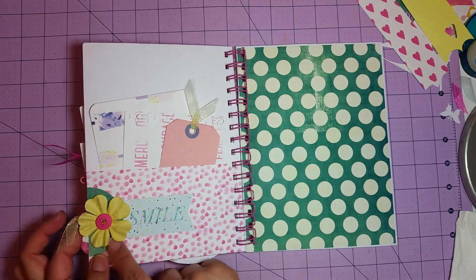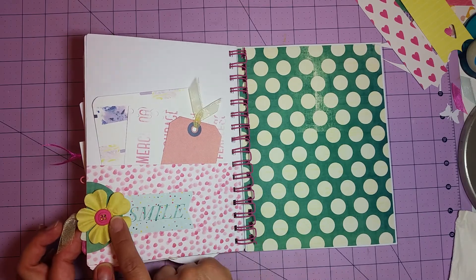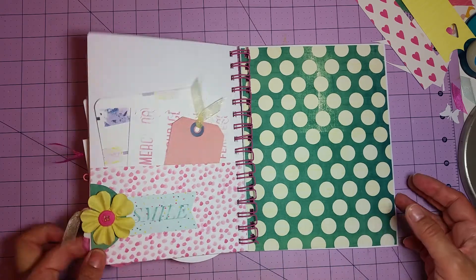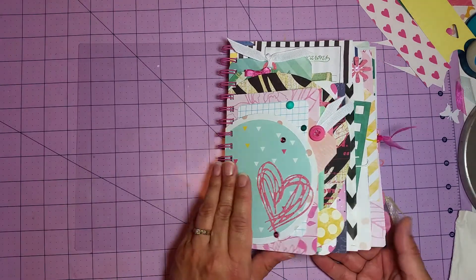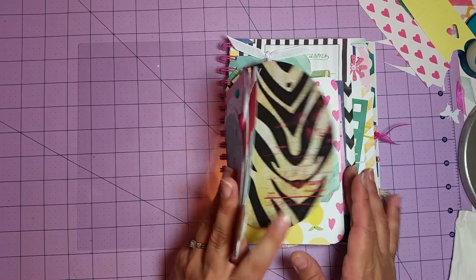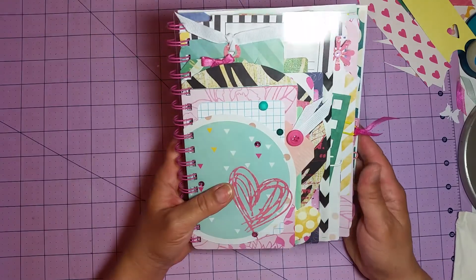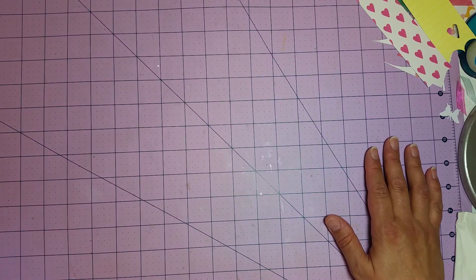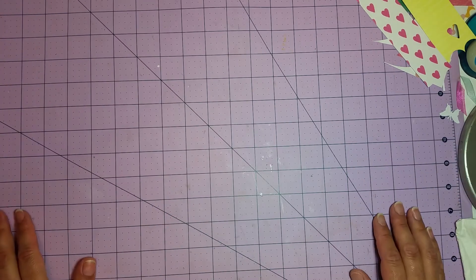The last page has another tag and a couple more journaling spots. I used a circle punch, cut it in half, and topped it off with a Prima flower, button, and a little banner that says 'smile.' That's my super fun journal! I love all the texture, the different sizes of pages, and everything hanging off the edges. I hope you're enjoying your week — have a great day and we'll talk soon!